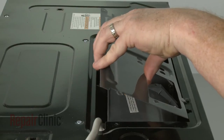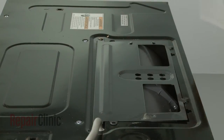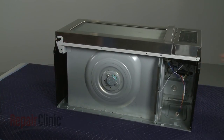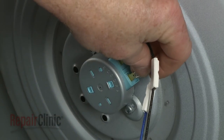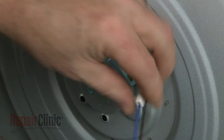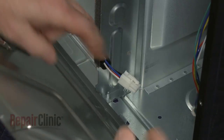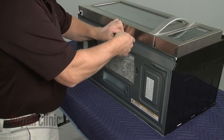Reposition the blower cover and secure it with the screws. Rest the microwave on its back panel. Replace the bottom panel by first reconnecting the turntable motor wires to the appropriate terminals. Slide on the insulators. Align the wire in the frame and secure it with the grommet. Then reconnect the wire harness. Fully reposition the bottom panel and secure it with the screws.